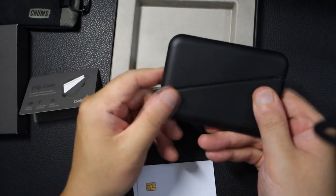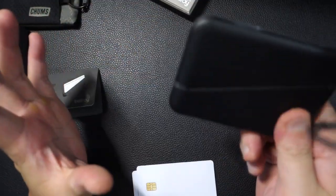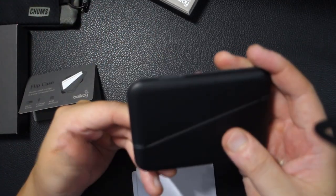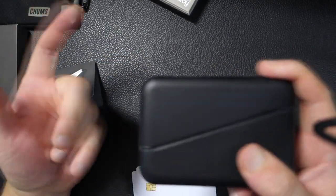I'm going to go ahead and give you my thoughts on it. I usually don't make a review, but now I think there's enough information where I can make a decision. I knew right off the bat that this wasn't going to hold many cards, and I didn't care about that because I don't actually hold many cards in my wallet. So as long as it looks sleek and it was okay, I was willing to go with it.